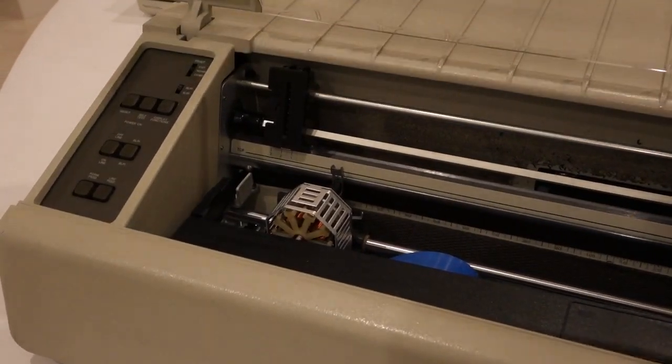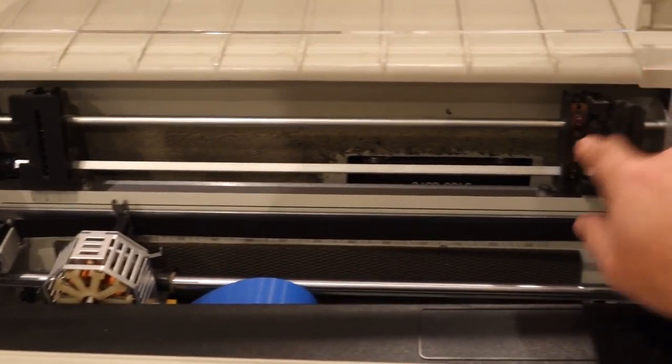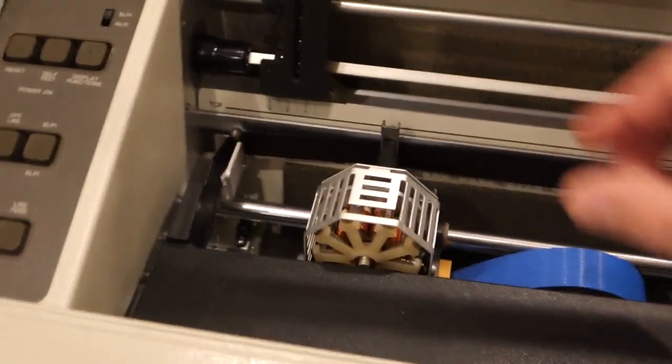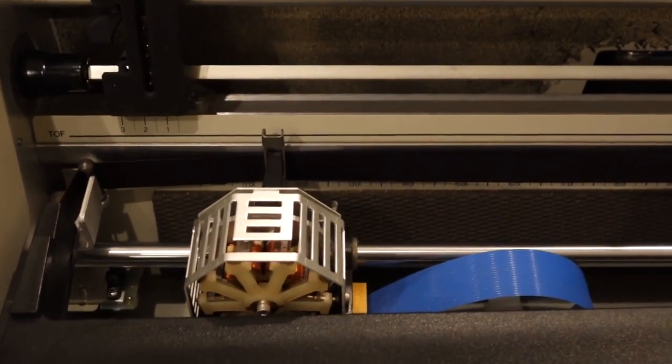And this is the real deal. 15-inch paper, tractor drive, or paper with holes. It's a dot matrix printer — 180 characters per second.